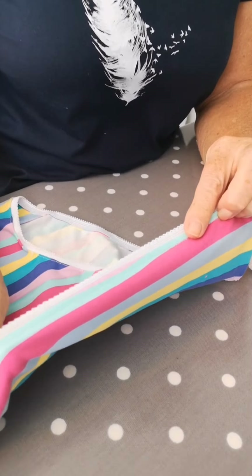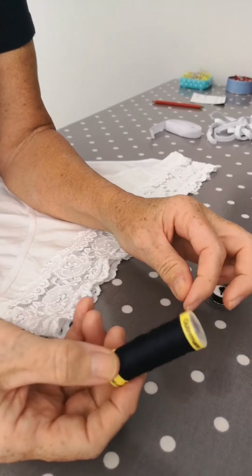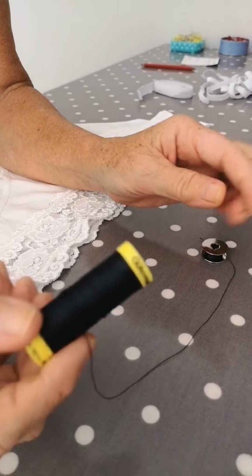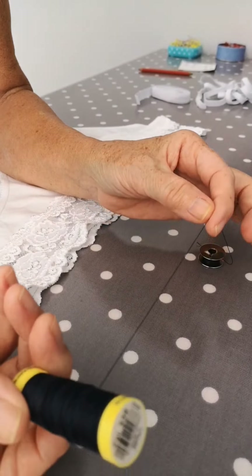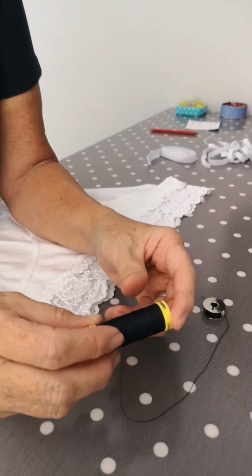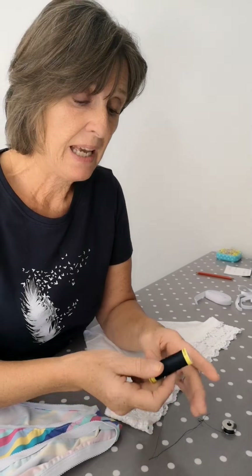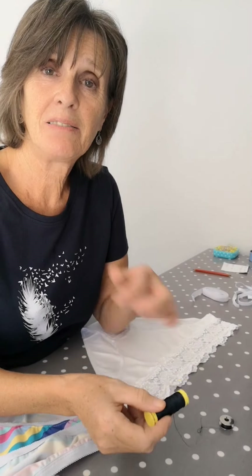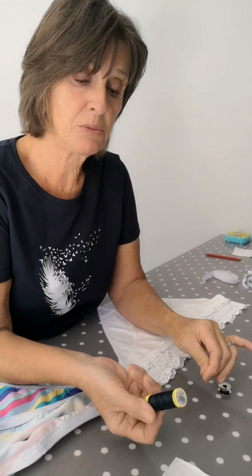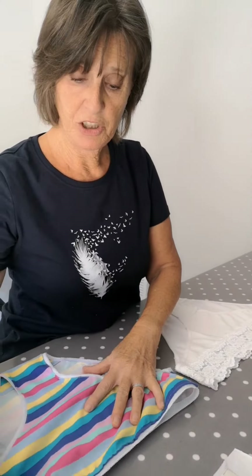The Mariflex is a Gütermann thread that's been developed solely for use with jersey, for people that haven't got an overlocker. Even if you have got an overlocker, you still want to hem and do your sleeves, and not everybody has a cover stitch machine. You don't always want to zigzag around your neck or hem, so we're going to use the Mariflex today.